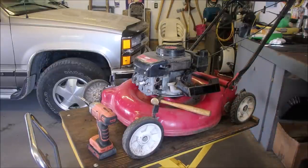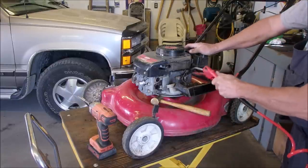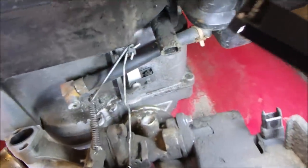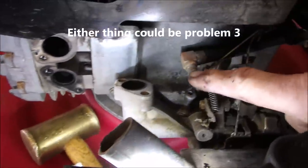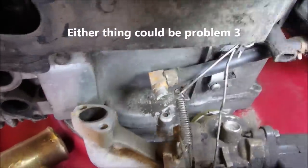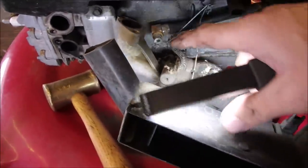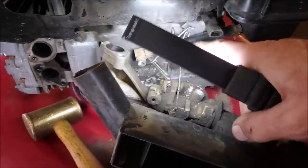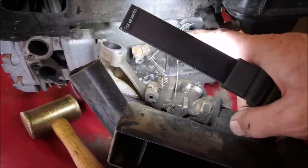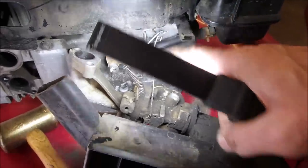I'm going to show you something — three things are wrong with every mower, right? These are the rods that run the carburetor. But look — the gas line pulled right out of the carburetor, right there. And I'm not trusting this one. The steady arm is on the bottom hole — I'm not sure about that.